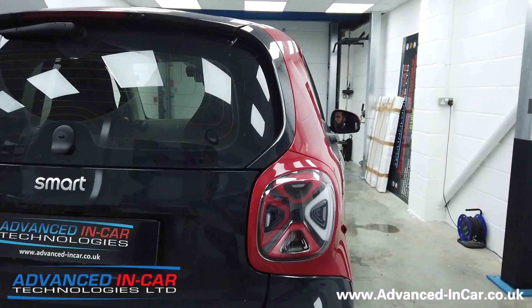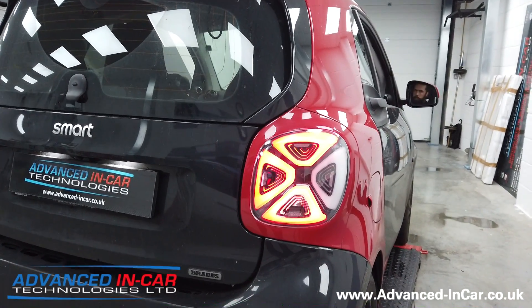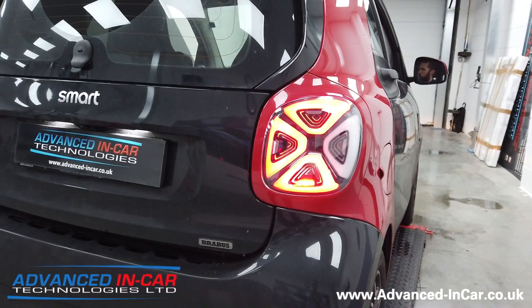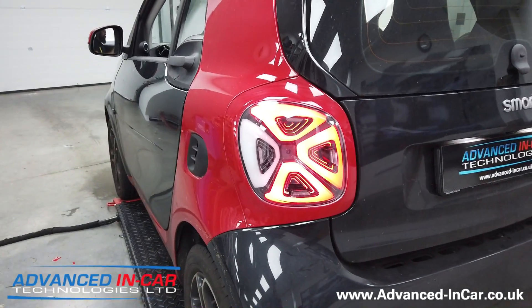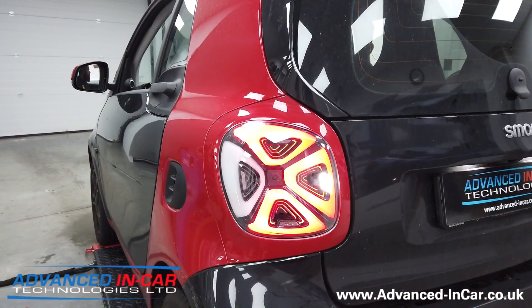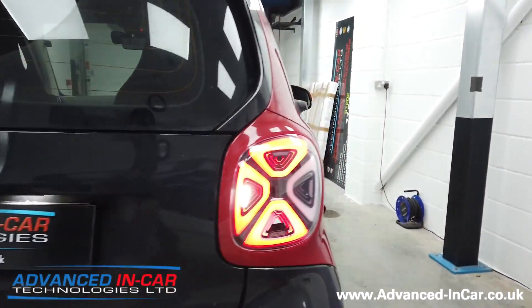Now we'll show you the rear fog lights. We'll have the lights on and then do the twisty front and rear control to turn them all on — and there you go, at the bottom you get the fog lights illuminated. Now he's going to turn those off and go straight into reverse and take the brake off.